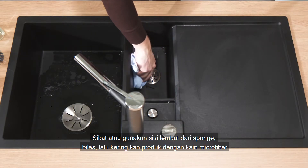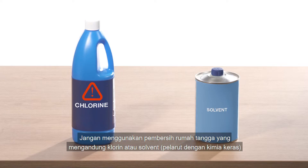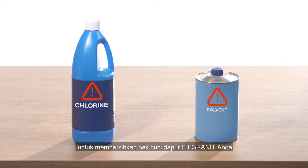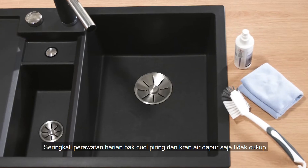Caution: do not use chlorinated cleaners or solvents to clean your Silgranit sink.